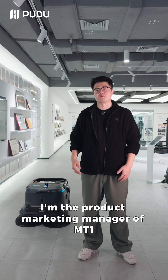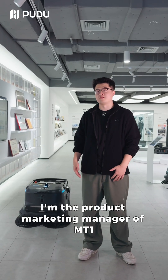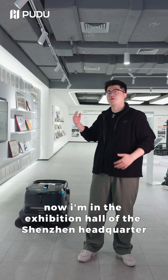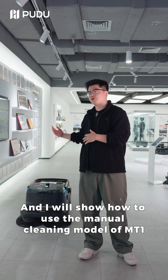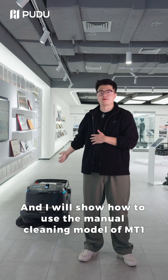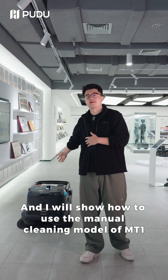Hi everyone, my name is Harry. I'm the product marketing manager of MT1. I'm in the exhibition hall of Sengzhen Handwriter and I will show you how to use the manual mode of MT1.